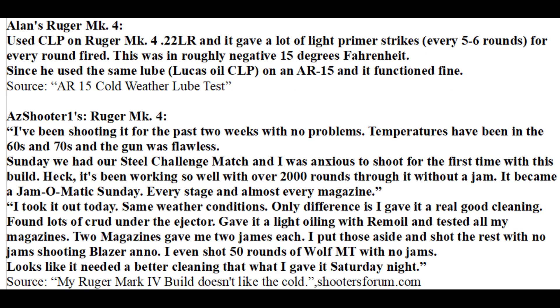Alan from the YouTube channel Guns, Gears, and Outdoors Alaska had light primer strikes with a Ruger Mark IV pistol. He made the reasonable assumption that it was probably the lubricant he was using that was causing this problem. However, he used an excessive amount of that same lubricant on an AR-15 and it worked fine in extreme cold. This would suggest that the lubricant was probably not the problem. A good place to start would be by giving it a good cleaning. Another person who had problems in the cold with his Ruger Mark IV determined that the problem was that it just needed to be cleaned.